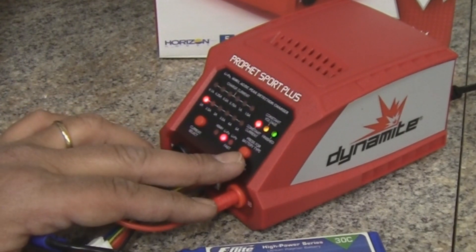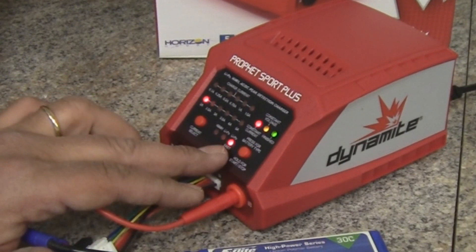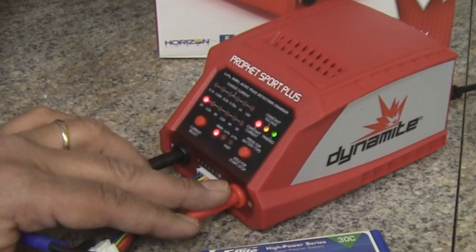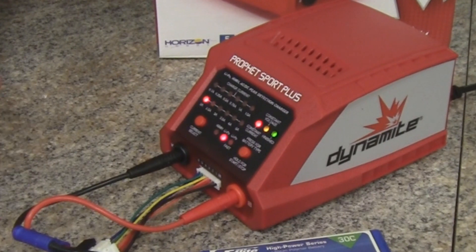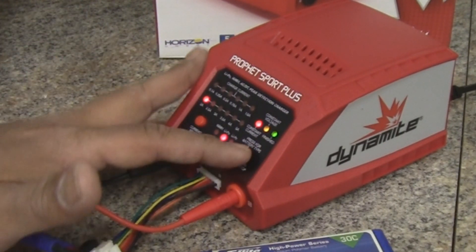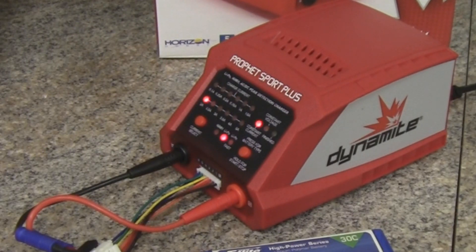On the right side, the start/stop button lets you cycle through battery types — you've got LiPo fast charge, nickel metal hydride, and regular LiPo charge, which is what we'll use today. To start the charge process, press and hold the start/stop button down for about three seconds. You'll see the three LED lights go out and then the red LED will flash about every two seconds, indicating that the charge process has begun.